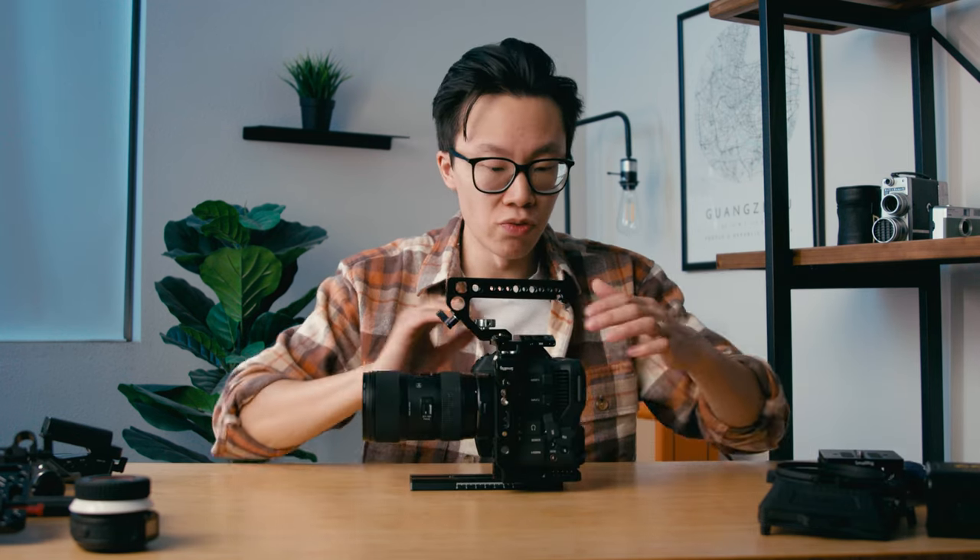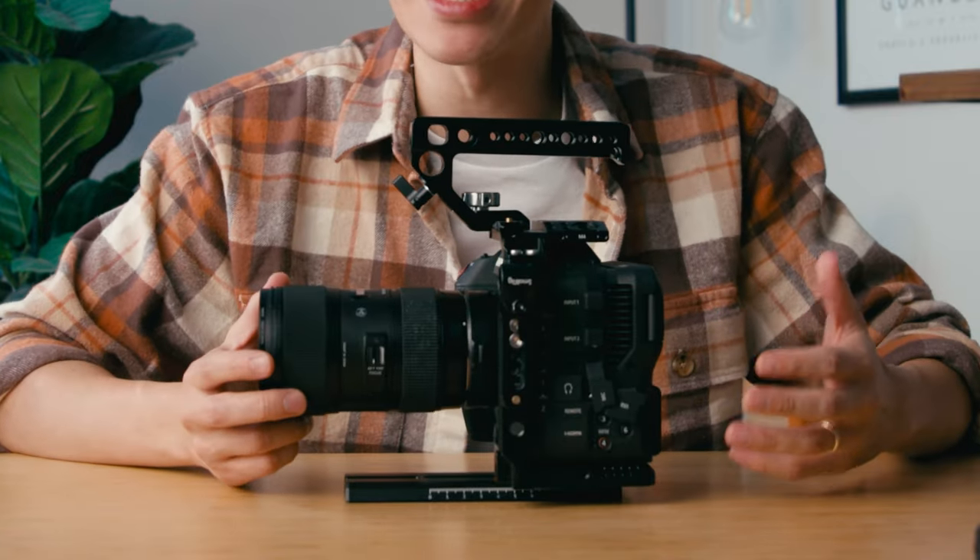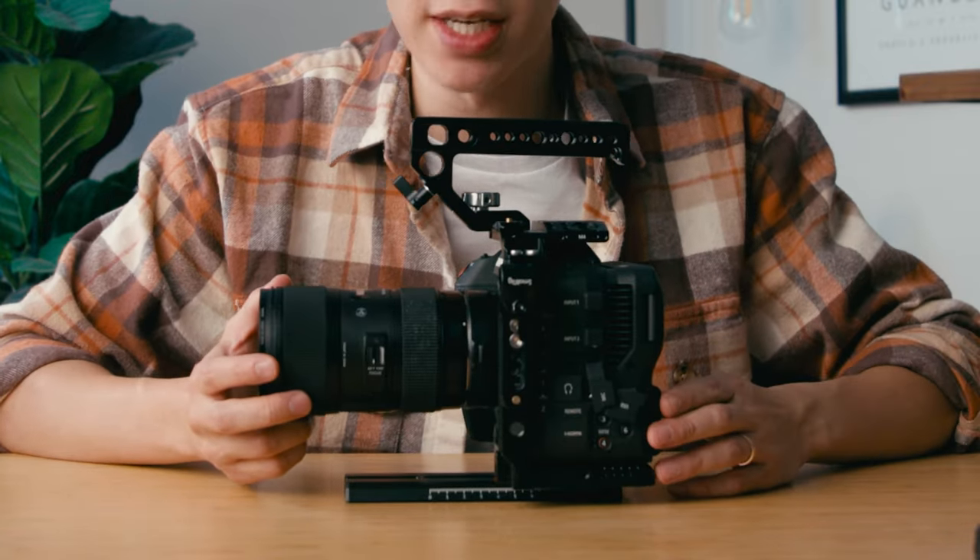The Canon C70 is the main camera that I use to shoot my weddings and also social media content for my clients. There are really two ways that I rig up my camera: one is going to be on a gimbal, and two for handheld and tripod use. So let's go over the base of the rig, and that's going to be this half cage system right here, and that's from SmallRig — it's their Canon C70 handheld kit.